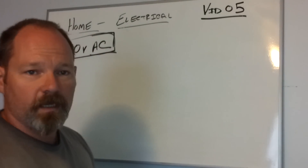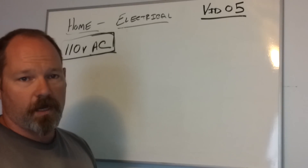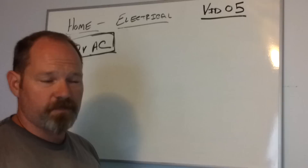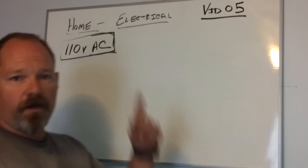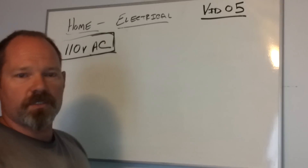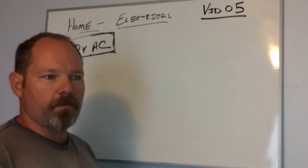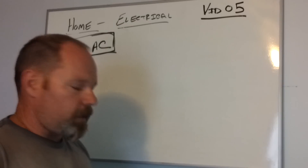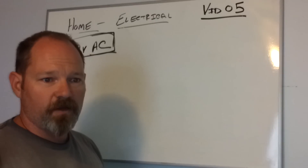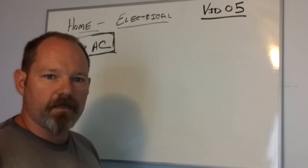Hey everybody, welcome back. This is a series on home electrical systems. We have covered several things up to this point like plugs and switches, 110 volts and 220 volts, fuses and breaker panels, and the power that comes into your home. The next thing we're going to cover in this video is pretty much the last electrical system you might find in your house.